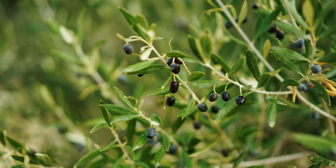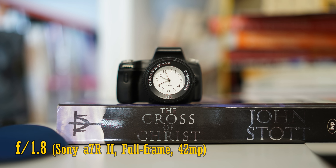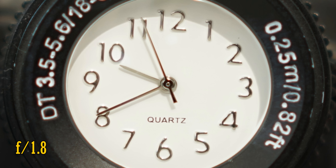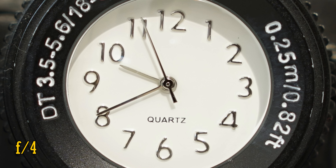This lens can only focus down to about 50cm, a bit further than average. At f1.8, the close-up image quality is a touch soft with some colour fringing. It's sharper at f2.8, and at f4 it's quite good again.